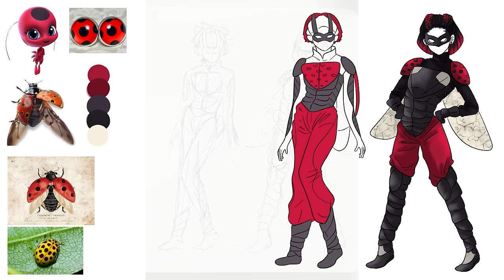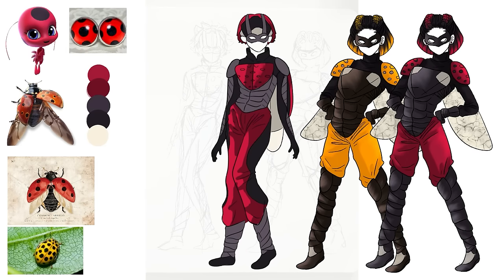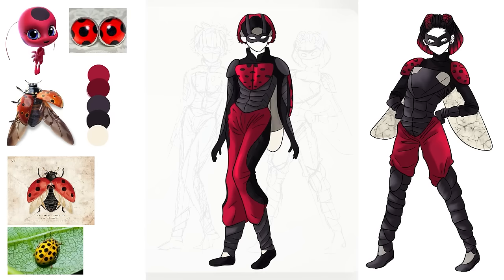No need for a yo-yo anymore — they got wings. I didn't think about what I would change the tool to at the time, but I'm open to ideas. Maybe she could have some sort of luck-related power, since I think that's a lot more realistic than creation. Another thing I really wanted to experiment with was yellow ladybugs, because yellow ladybugs are real, they exist, they're really cool, and I think it would be really neat if we saw a yellow ladybug in the show. So I made a yellow variant of the design for both the girl and the guy.